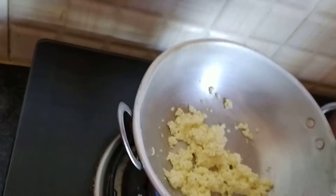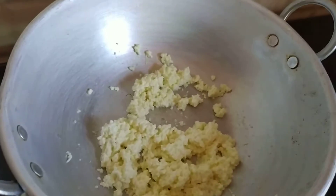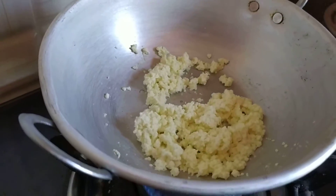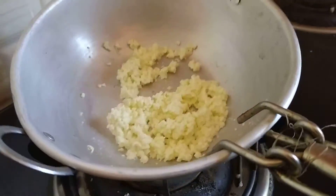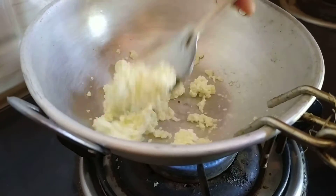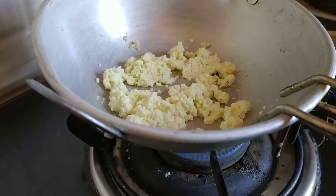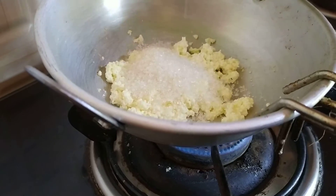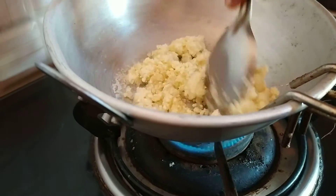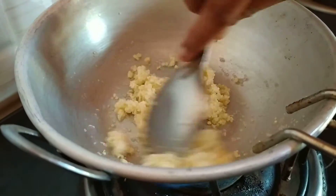I am going to cook the pan. The taste of the pan is very easy to cook. I like to cook with a lot of water. The sugar is still dry.